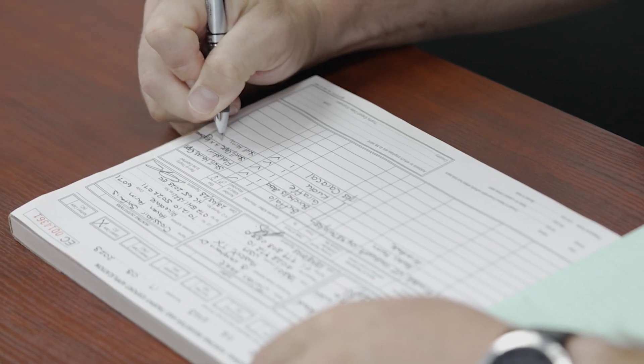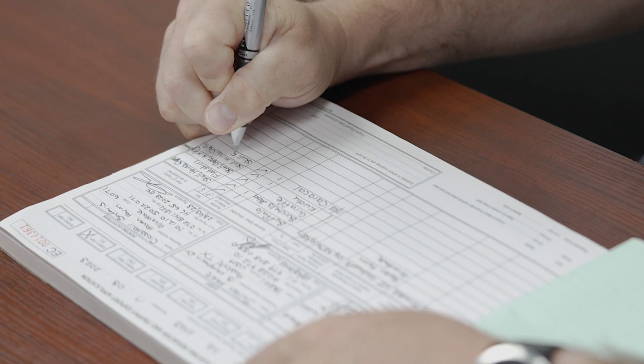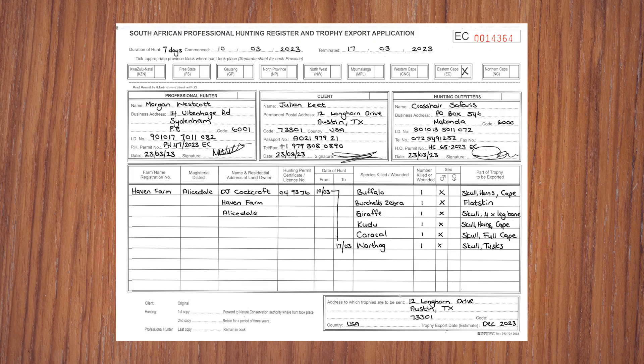Rather add too many parts, which can later be excluded. Whatever is released to Split an Image on the day of collection needs to be on the hunting register. If a client might want something, add it. Remember to ensure that all parties sign where necessary. Signatures must be consistent throughout supporting documents.